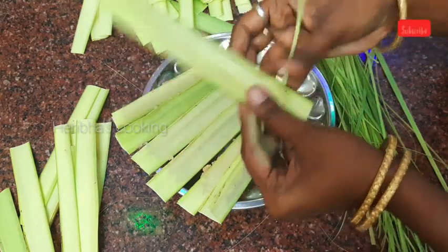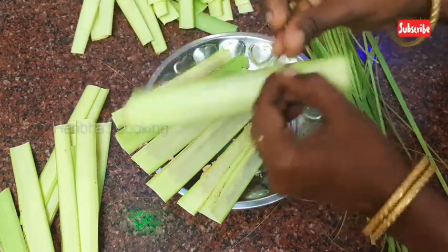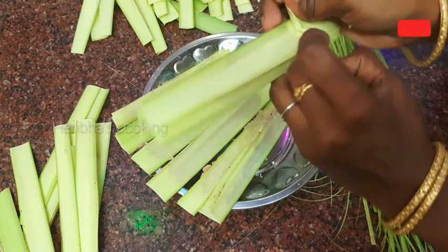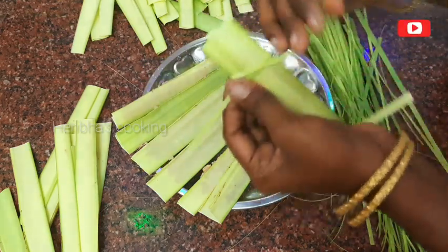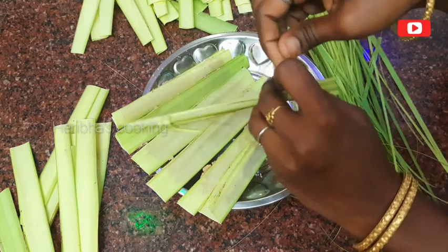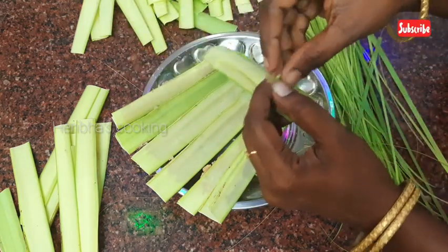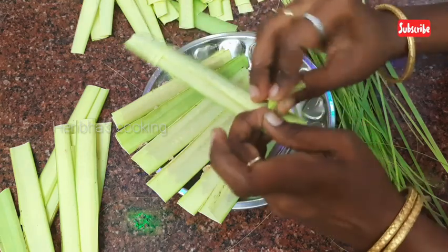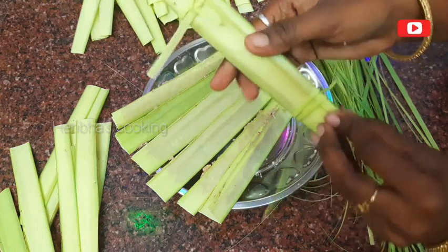If you want to make a cut in the pan, you can cut it to the center. If you are ready to make a cut in the pan, you can try it. Let's try this area so you can taste a lot.